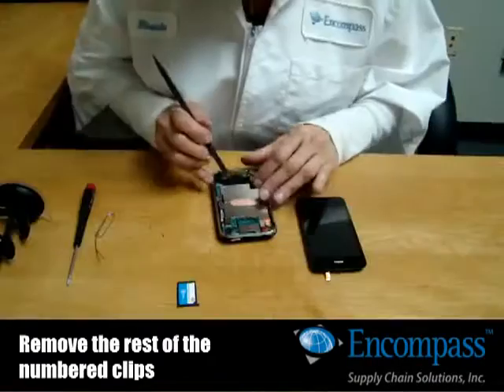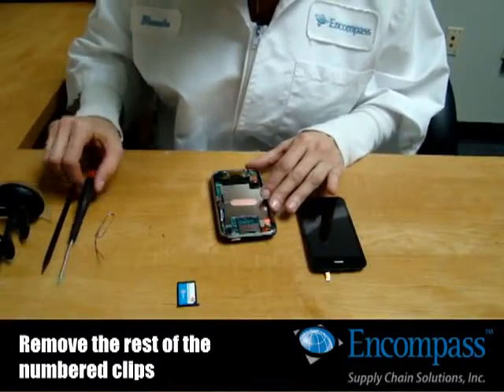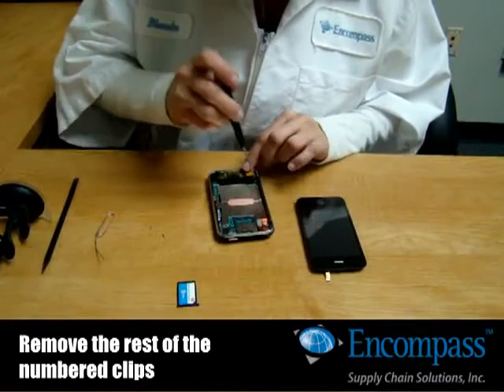Remove the screws on the main board. There are seven, and one is hidden under the Do Not Remove sticker.